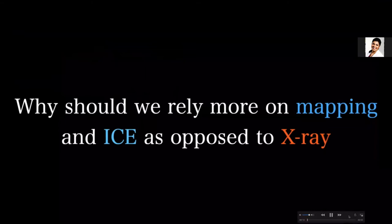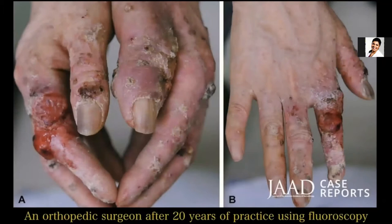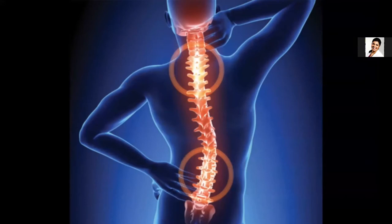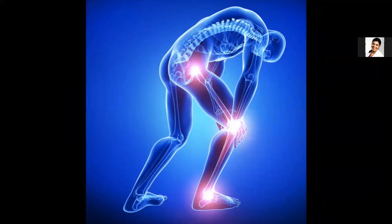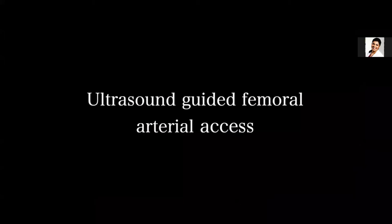Why should we rely more on mapping and ICE as opposed to X-ray? We all know there are many reasons. These are the hands of an orthopedic surgeon after 20 years of practicing using fluoroscopy — you can see what happened to that physician's hand. These are us and other staff who are going to have pain in the knees and back. Even if you are a superman, you're still going to wear lead and you cannot get away from it.